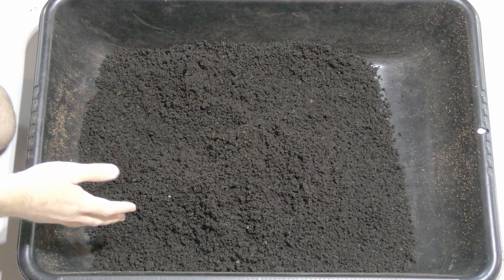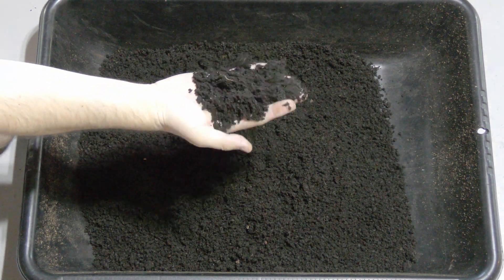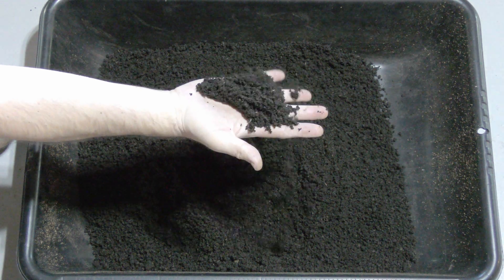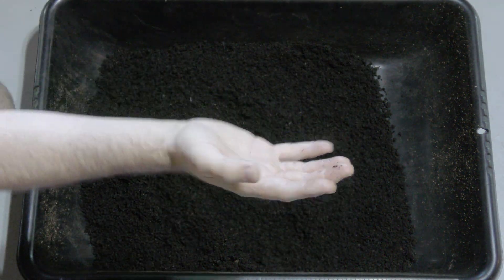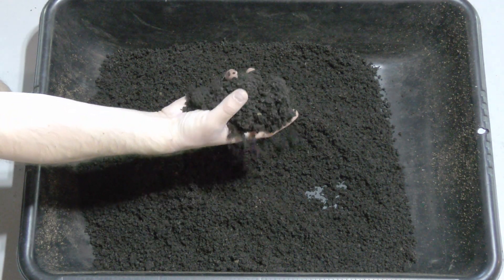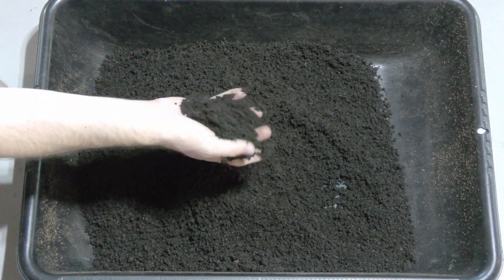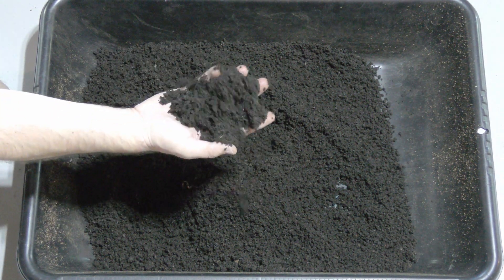Alright guys, so these are the castings out of the bottom here. This is really the black gold you're looking for when they talk about castings. I mean, this stuff is just so light and airy — it just flakes apart in your hands. Look at that — I shake my hands and they're clean. This is what I really wanted. This is why I built this: to be able to distribute to some of my neighbors that do gardening, to use in my pots, to use in my gardens. This is just such beautiful material.